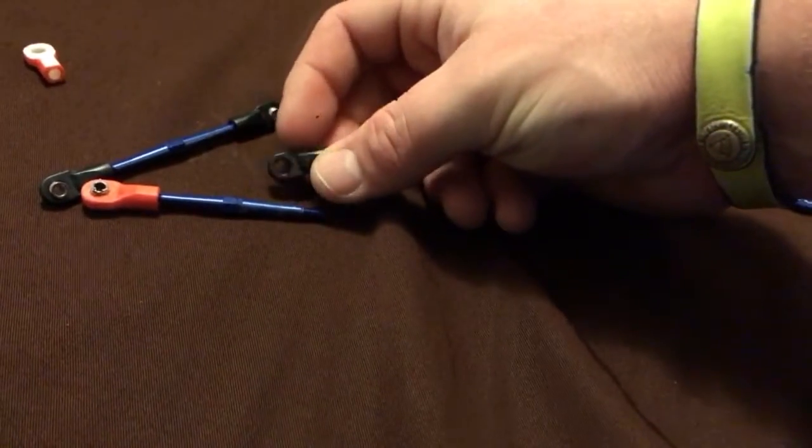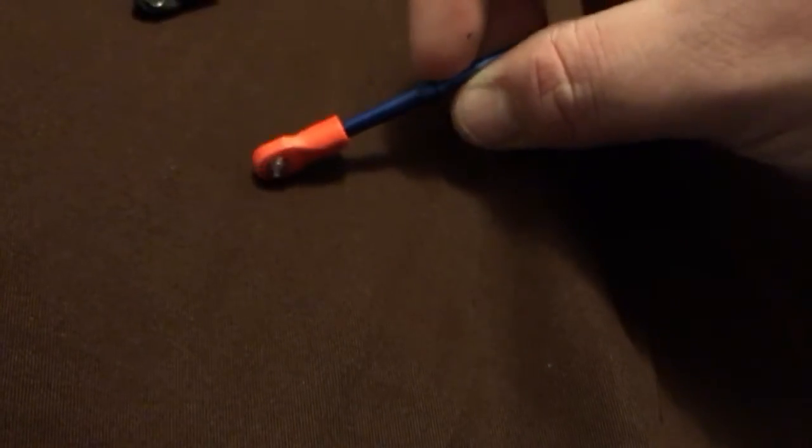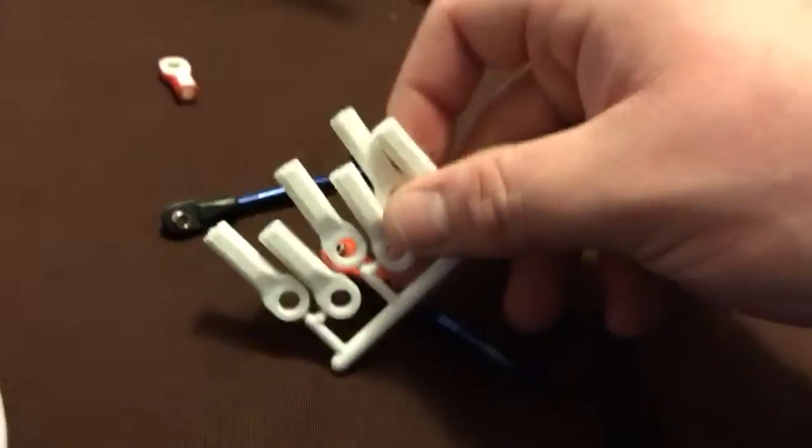What we're doing is taking these little black things off, and the little piece right there, and we're putting them into these RPM end pieces instead of the Traxxas ones.